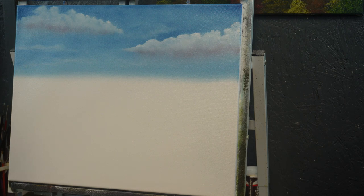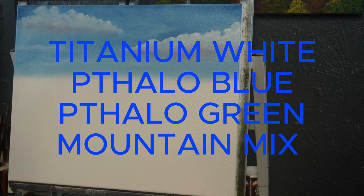Tonight I came in to the bottom half of the canvas and went ahead and applied some liquid white, then an even coat. I got out some titanium white, thalo blue, thalo green, and mountain mix. Then I split my pile of white into two so I don't contaminate both piles. Tonight's video is going to be entitled How to Paint Mountains.